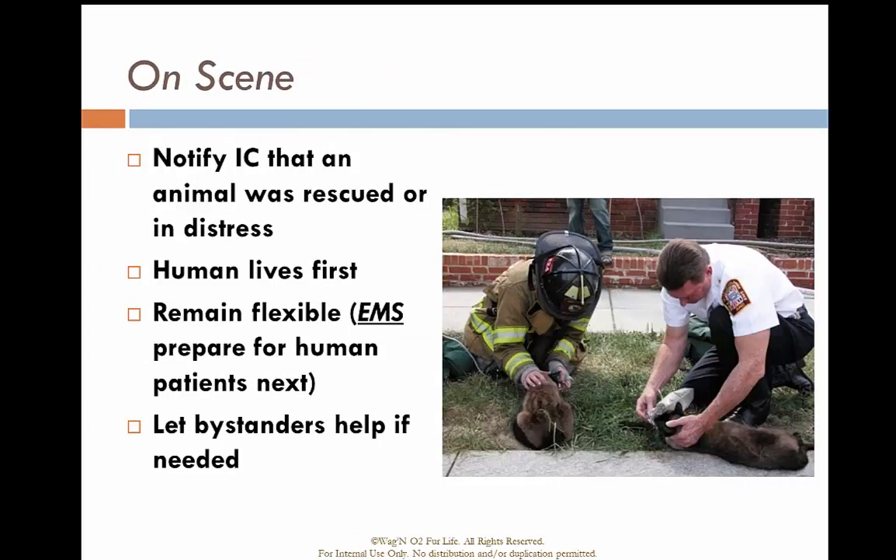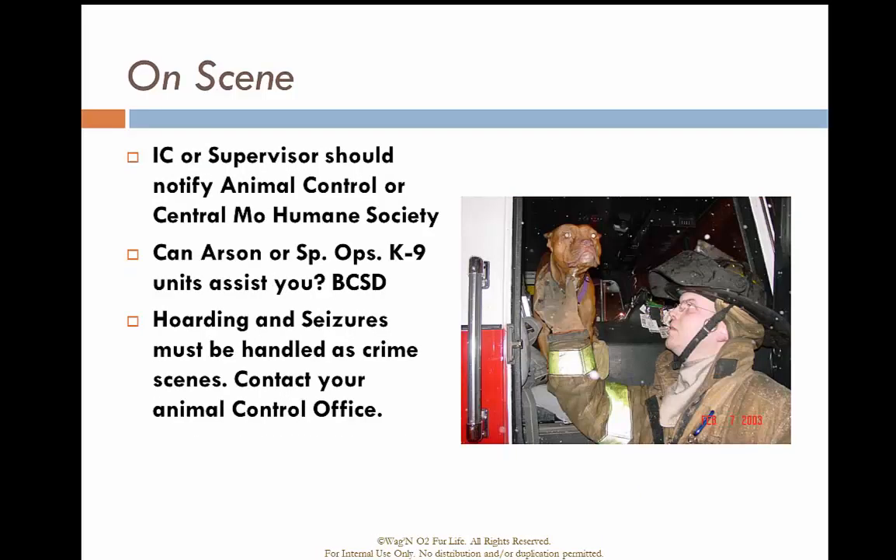If you find animals in respiratory distress or respiratory arrest, notify the IC immediately. Remember, human lives come first. We can utilize these masks to help with supplemental oxygen and ventilation as needed. The IC should contact Animal Control or the Central Missouri Humane Society. If you believe this is an animal hoarding situation or that animals need to be seized for their safety, contact Animal Control.